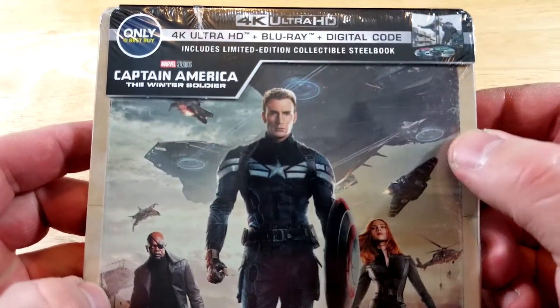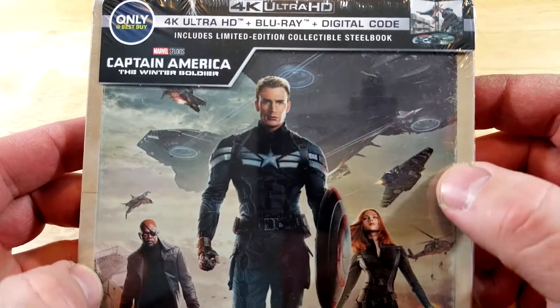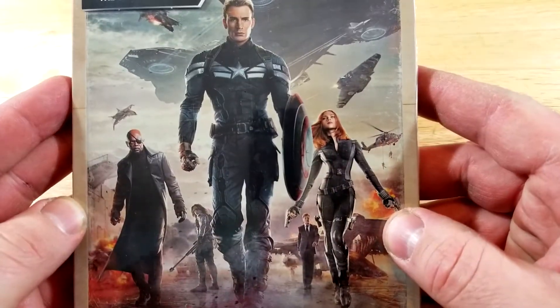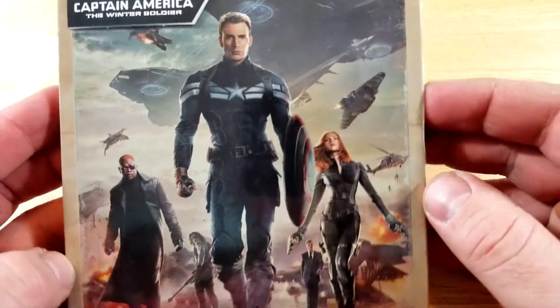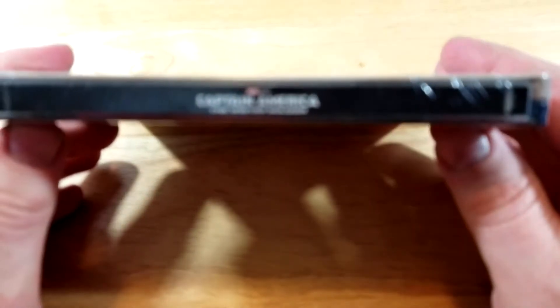So this one includes 4K Blu-ray and digital, only at Best Buy Steelbook. This artwork definitely looks familiar — I don't know if it was on some versions of the original release or what. Here's a look at the spine; this one is from Marvel Studios.